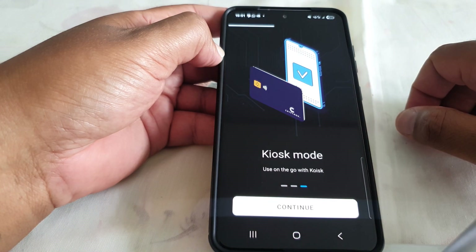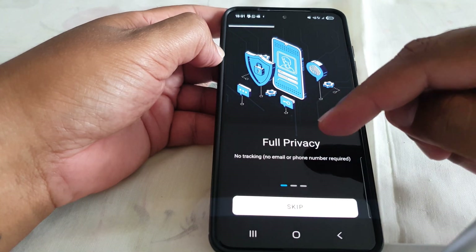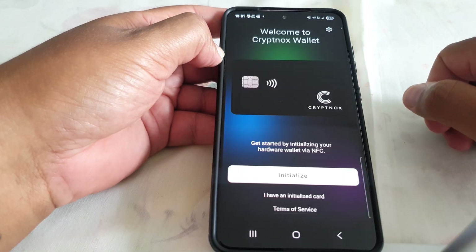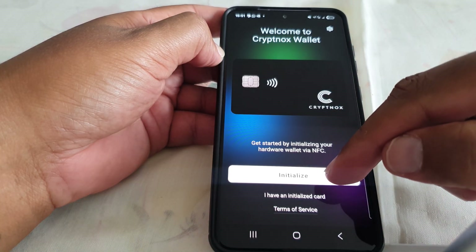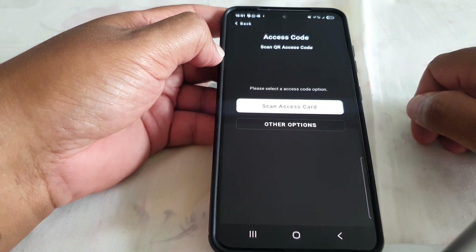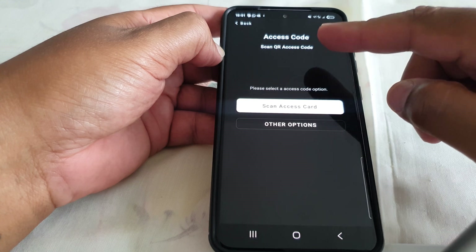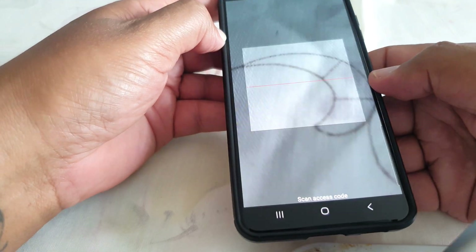There's a brief overview of the app showing full privacy and hardware security features. We'll skip that and go next. Now we need to initialize — tap on Initialize, then tap on Dual Card.